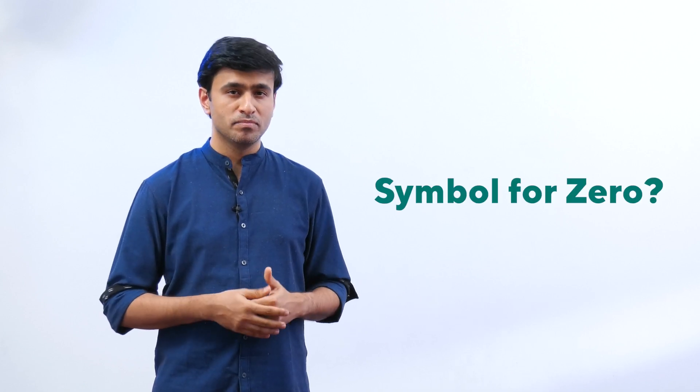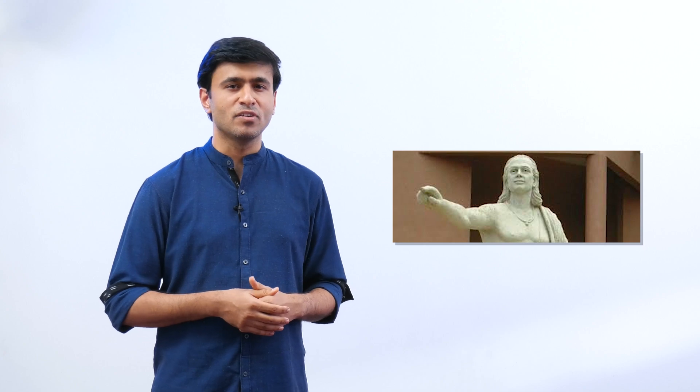If that sentence doesn't make sense to you, it's okay. You can frame your own sentence or song — some way that will help you remember these numerals. Also, Romans had these seven symbols but never had a symbol for zero. You know who created the first symbol for zero? It was an Indian scientist called Aryabhata.